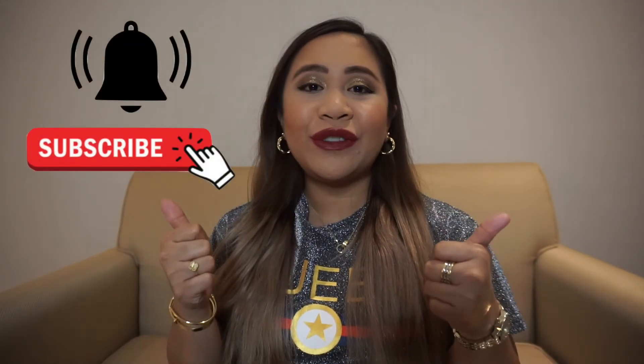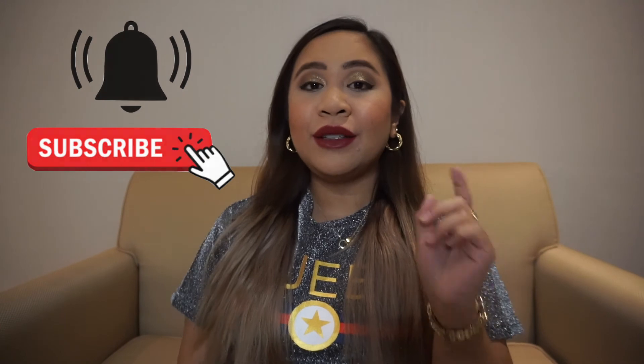That is it for this video, guys. Thank you so much for watching. Please like this video if you found it helpful, and share it with your friends who are milk tea lovers so they would know that Happy Lemon has released two Tiger milk tea flavors. Please also support the channel by subscribing, and don't forget to hit the bell button so you will be notified for all my future uploads. Thank you so much and I'll see you next time. Bye!